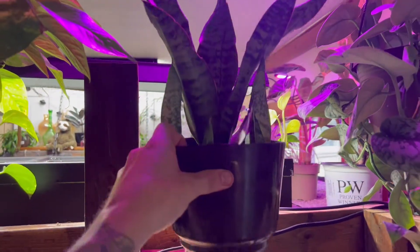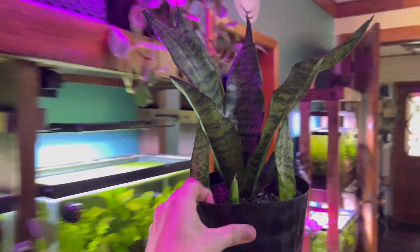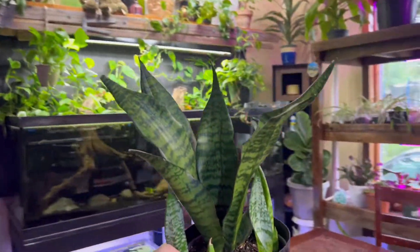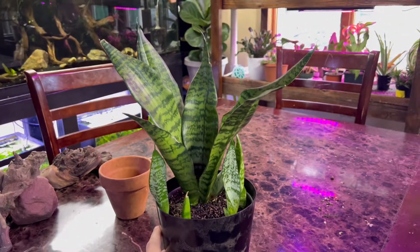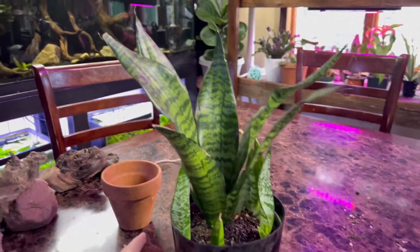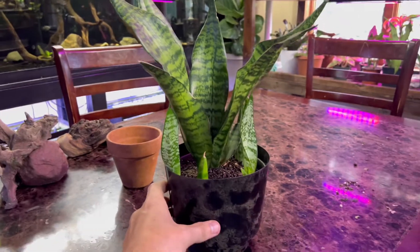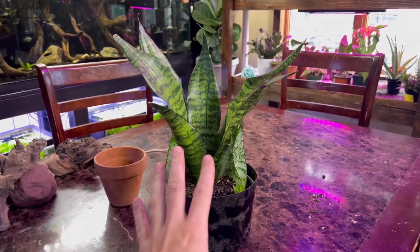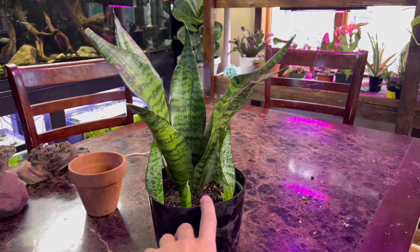We'll bring this over the table and digest the pure basics on how to take care of this snake plant. First things first, this plant is part of the succulent family of houseplants. What this tells us is that the leaves are full of tons of moisture, and this means the plant comes from parts of the world where it likes to dry out. The snake plant originates from West Africa.